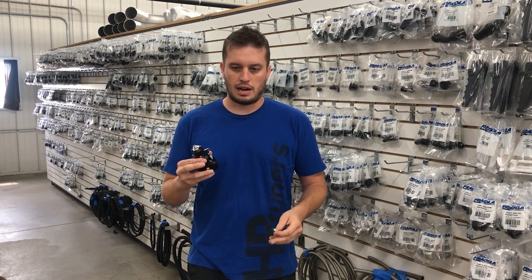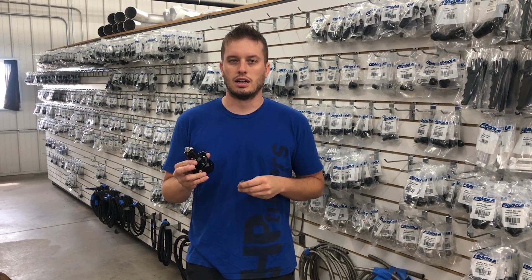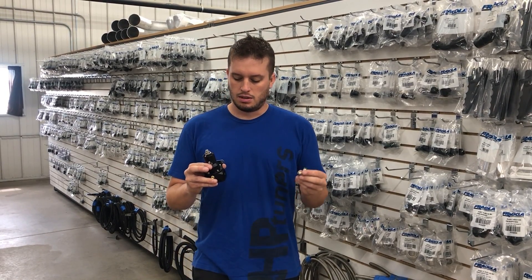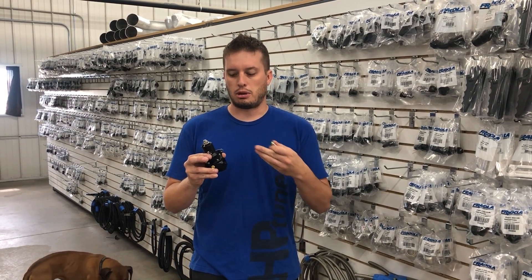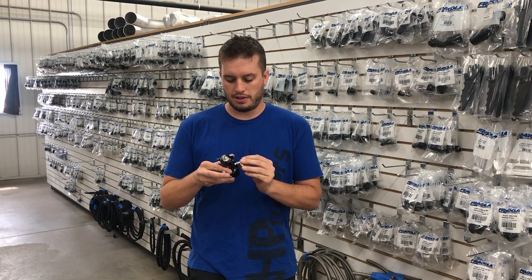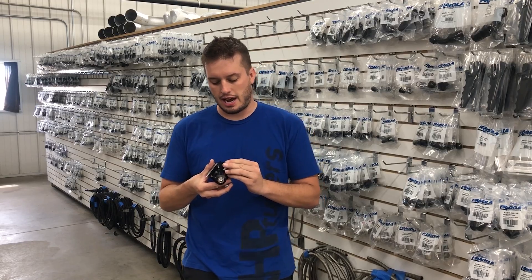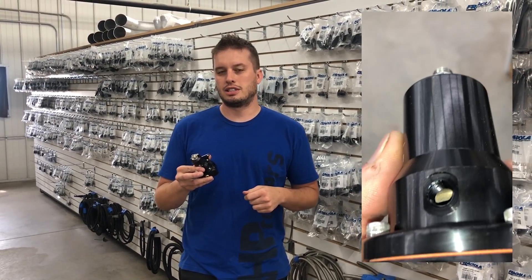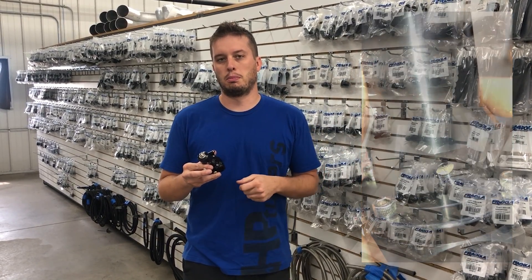But what a lot of guys do is they pull out that fitting and use a push-to-connect line because it's easier, it's nicer, it's cleaner — no clamps, easier to service. Where people get themselves in trouble is they crank this sucker down, and what it does is it actually pinches the spring inside of here. So when you screw these style fittings in or replace their factory fitting, you need to take careful consideration on how far you're screwing it in, because if you screw it in too far it's going to pinch the spring and you're just going to have as much fuel pressure as the fuel pump will make.